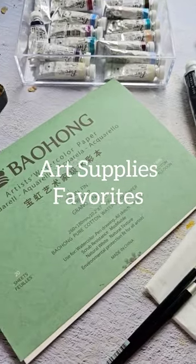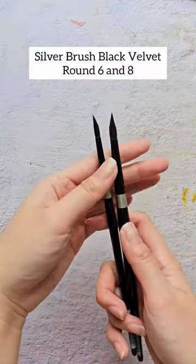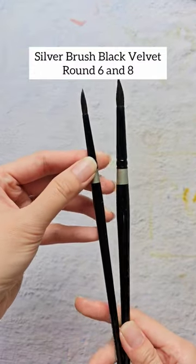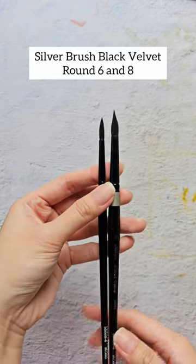I'm sharing my most used art supplies. This is the Silver Brush Black Velvet in sizes 6 and 8. This brush is soft and really good for florals — it follows my flow and keeps a good point.